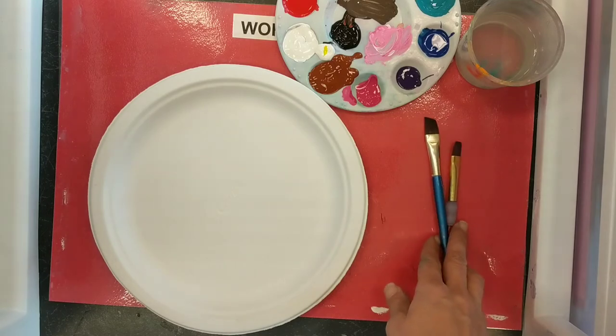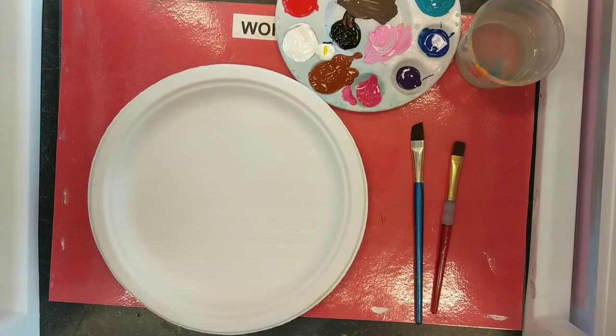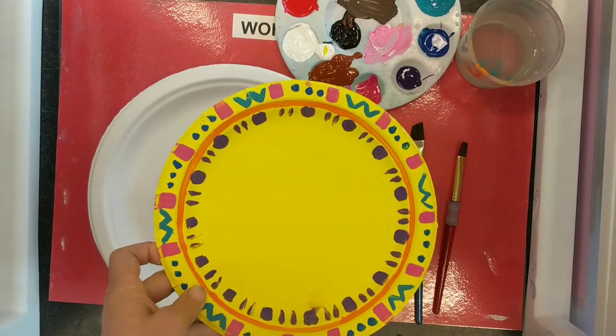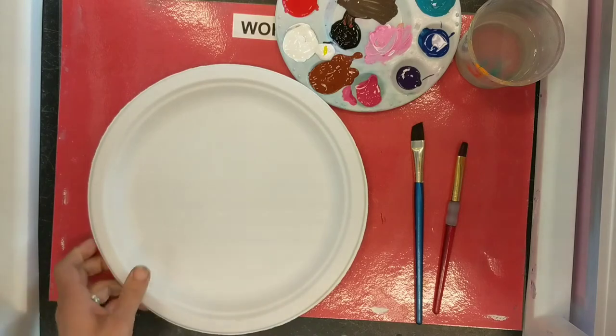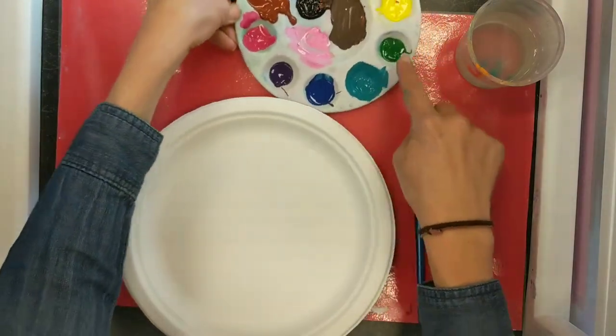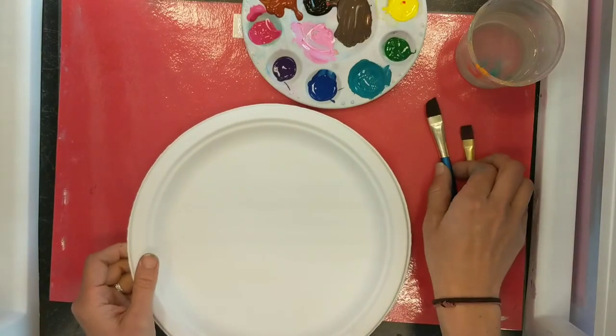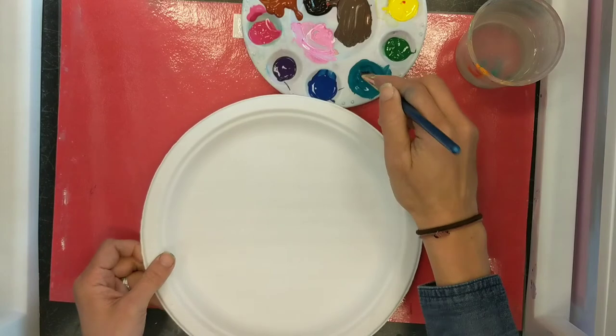I'm going to need some probably different size brushes. I'm just going to start with these larger ones right now, but when I get to the point where I'm going to add the details, I will get a smaller brush. To begin with, I need to think about what colors I want to use. I'm thinking maybe mostly the cool colors. I can mix them up. I'm going to start with turquoise, this teal kind of color.